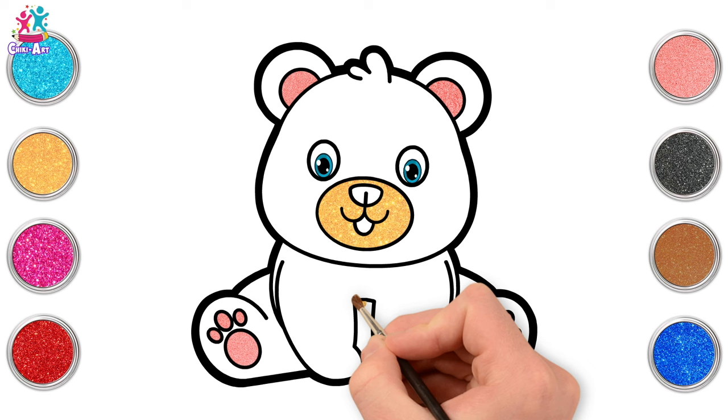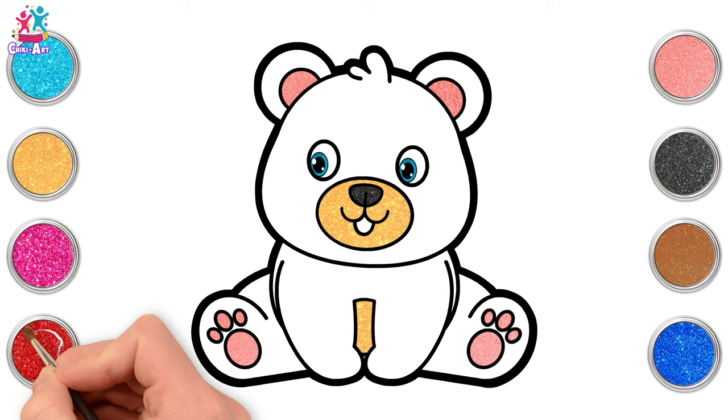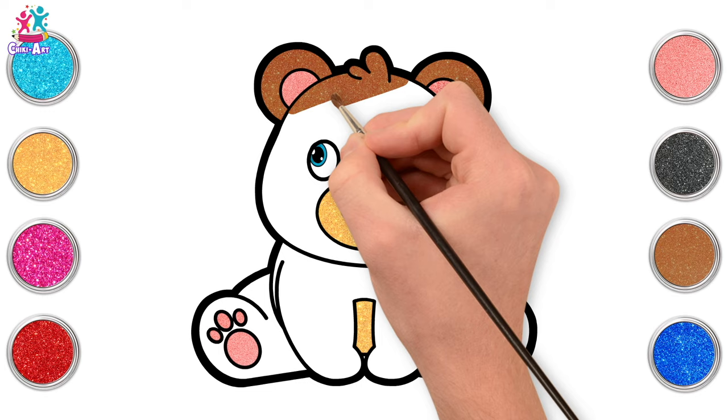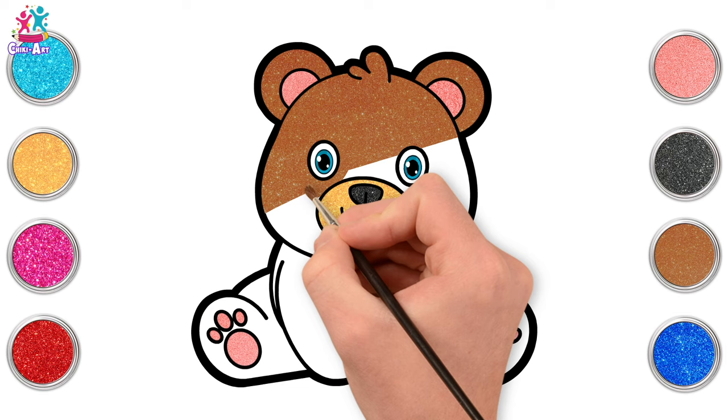Brilliant! And the tummy. Now we're going for black — a black nose and a red tongue. Can you stick out your tongue? We're going to do brown for the rest of the bear, because it is a baby brown bear. Using that horizontal stroke, going from side to side, carefully around the other features.